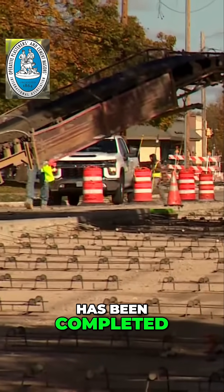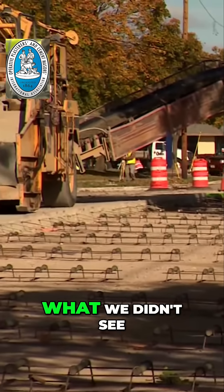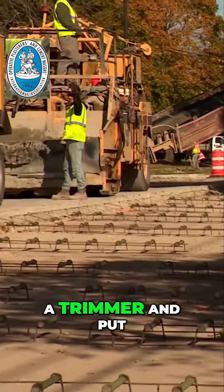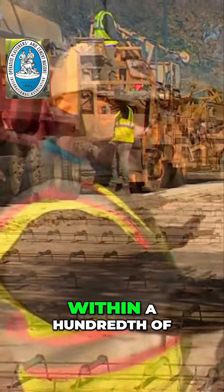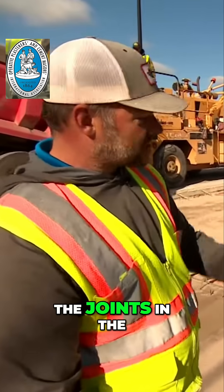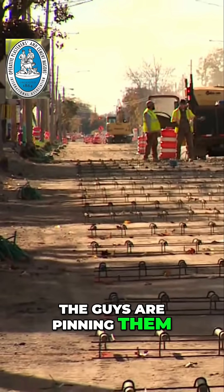Once the prep has been completed, take us through the process — how does it all begin? Well, what we didn't see was yesterday we finished trimming the grade. We come in with a trimmer and put it right on grade within a hundredth of what we need to be. We laid out all the joints in the baskets and pinned them down — as you can see down the grade, the guys are pinning them.